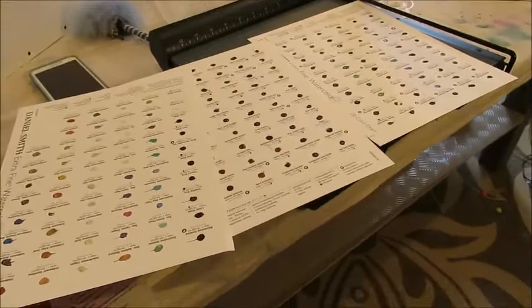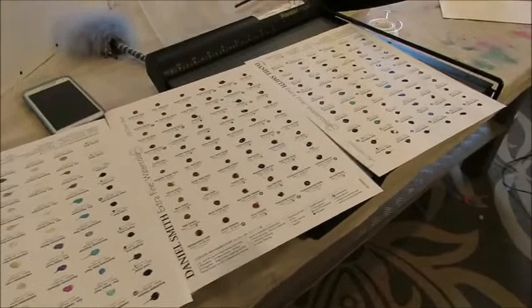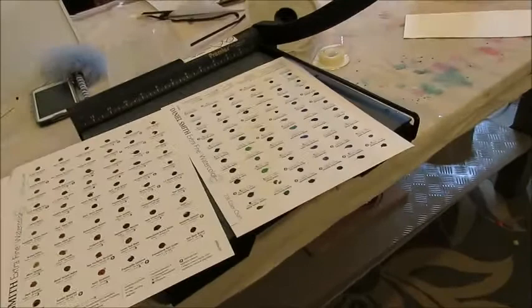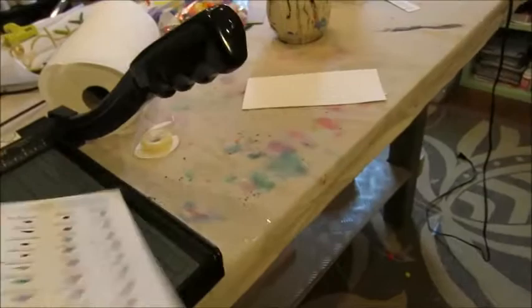If you're anything like me, you absolutely love Daniel Smith watercolors but you absolutely cannot afford to go out and buy every single one because you're not made of money. I decided to problem-solve this situation for myself and share a hot tip on a way you can discover which colors are your favorites — without spending a bajillion dollars — so you can go out and handpick those.